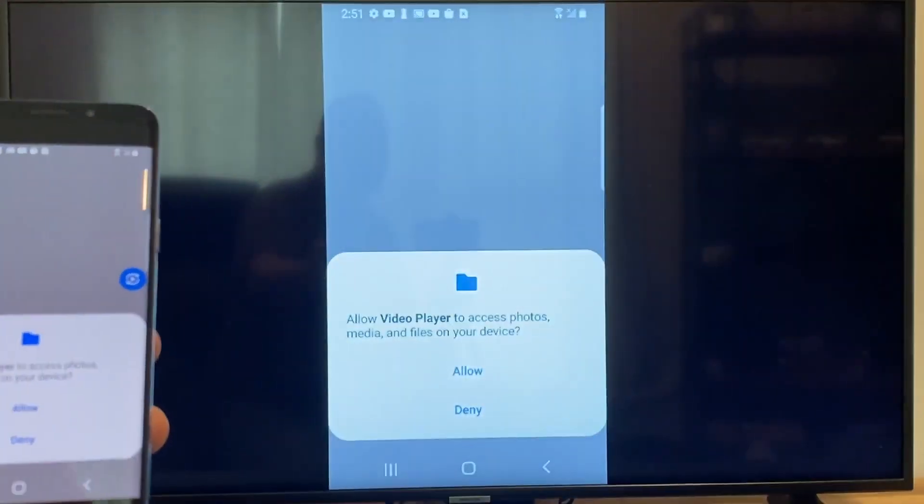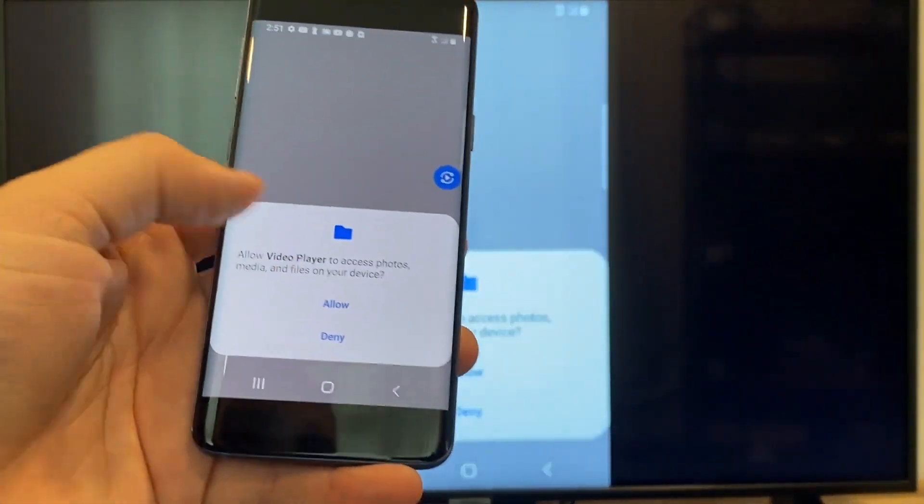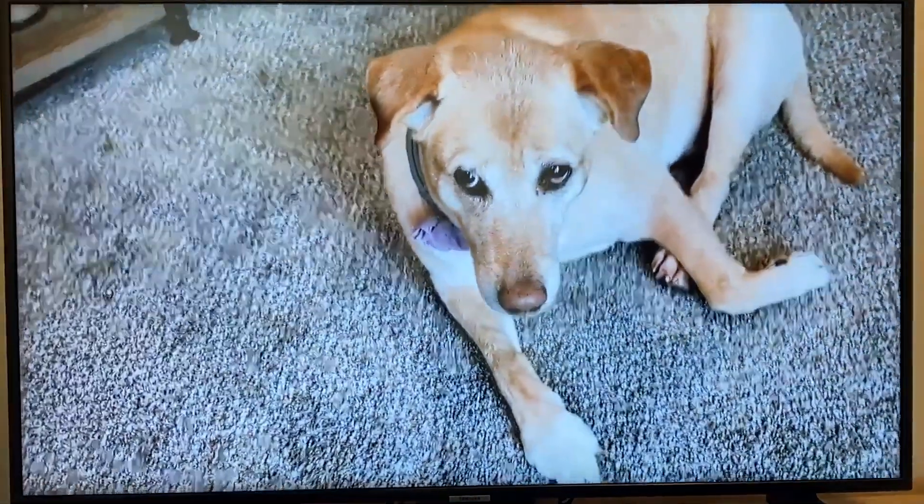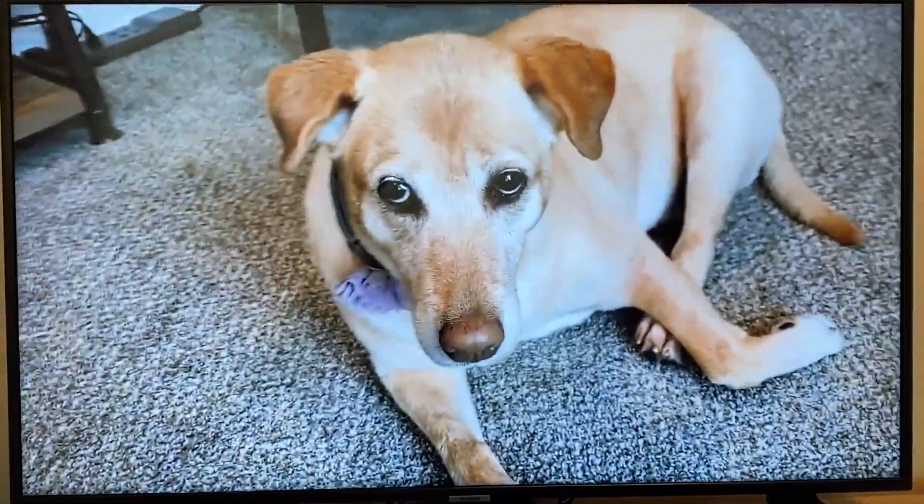I'll tap on the video, and then on the phone it'll say 'play video.' Just click on that, and then the very first time you do this, you have to click on Allow. And it's playing right onto the TV from my phone.